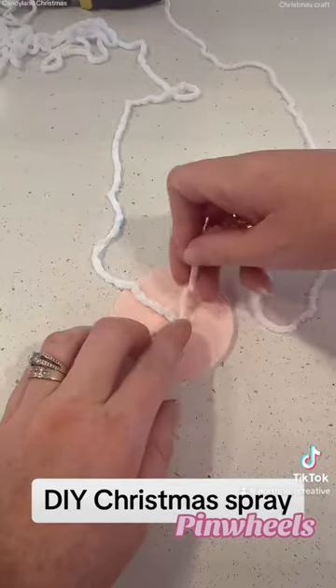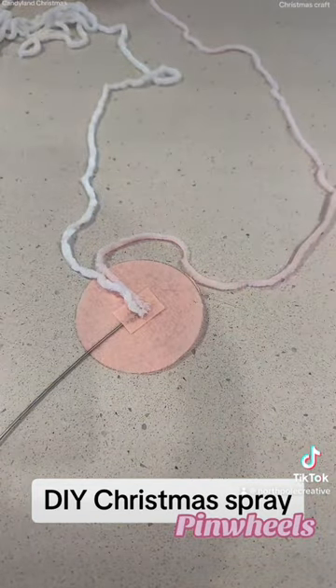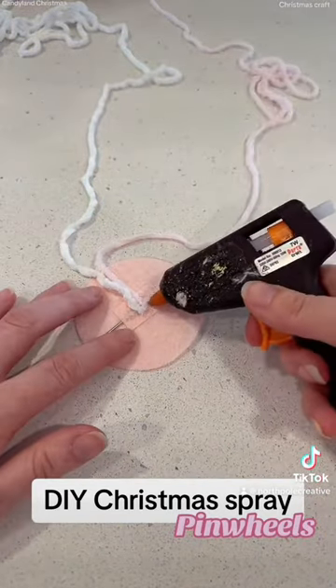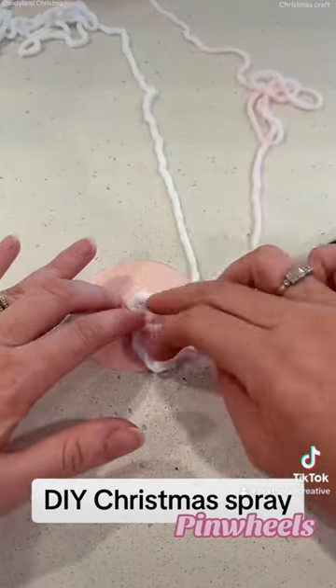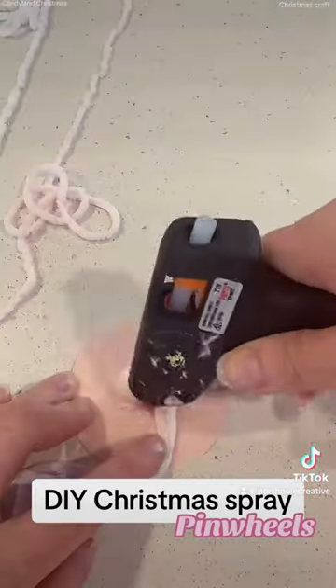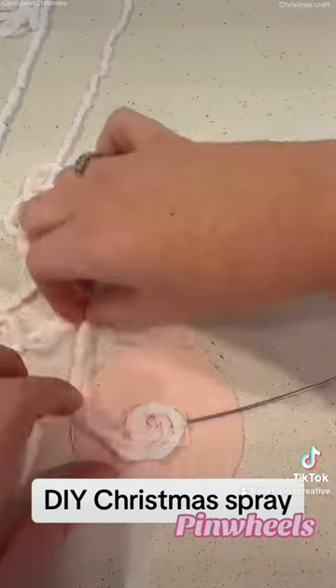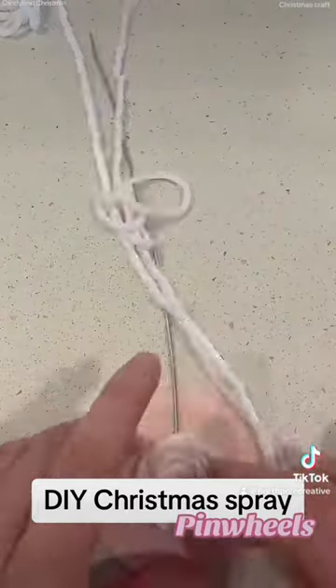Then the next bit — you just get your hot glue gun and you're going to be sticking glue on in a circle, basically winding it round and round so it looks like a pinwheel. This one I did in a double color. It's a little bit finicky when you first get started; the wool is really soft and the glue gets everywhere, so just take your time.